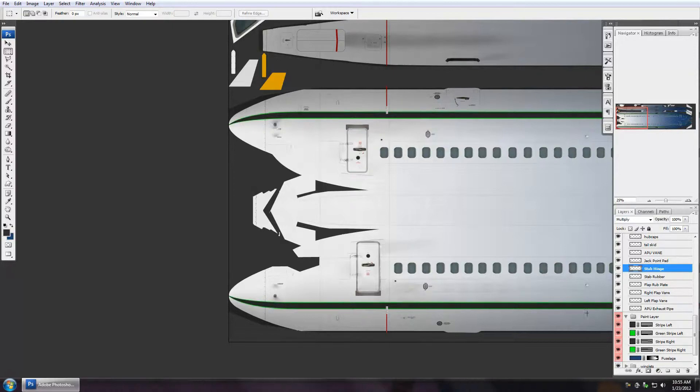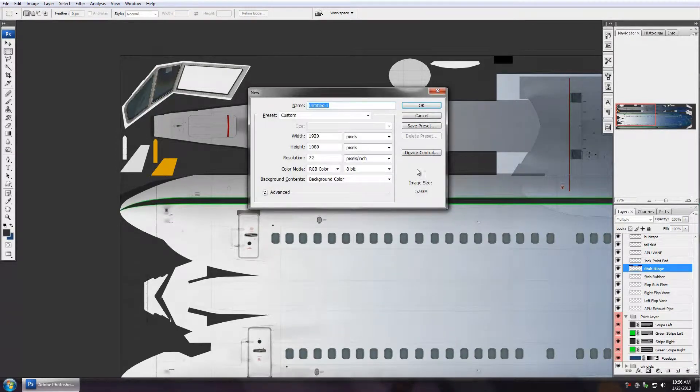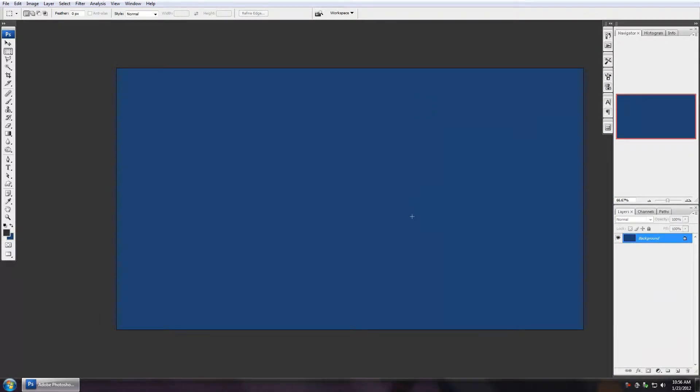So let's learn a little bit about adding to and subtracting from. I'm going to create a new image real quick with a blue background. One thing you can do in Photoshop is toggle between your different selection tools as you're creating a selection. I can draw a box here holding shift to keep it square, and now I can add or subtract from this selection.